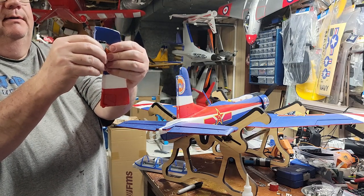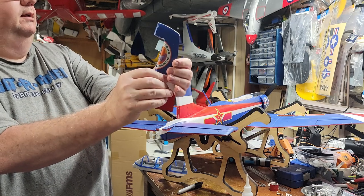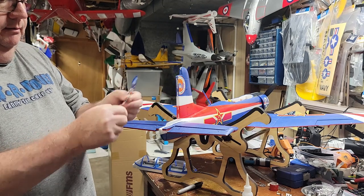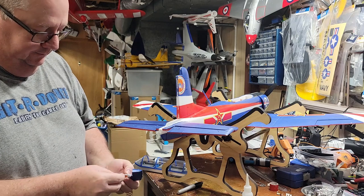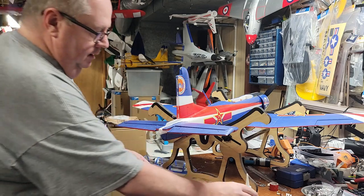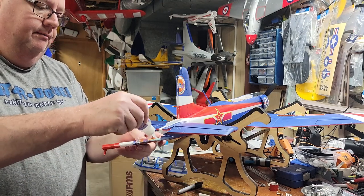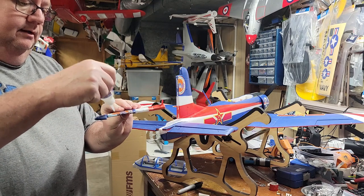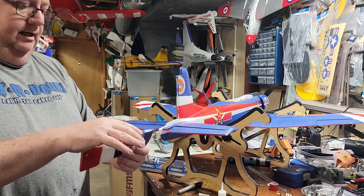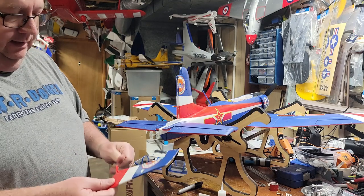I'm going to dry fit it, get it in there. It doesn't have to be perfect - see how it's right in the very center? There's a little piece tearing off there. I'll go ahead and take that piece and put it back in, then take my thin CA and let it wick in there. Let that wick right in there, and that CA hinge is now in there - it won't go anywhere.